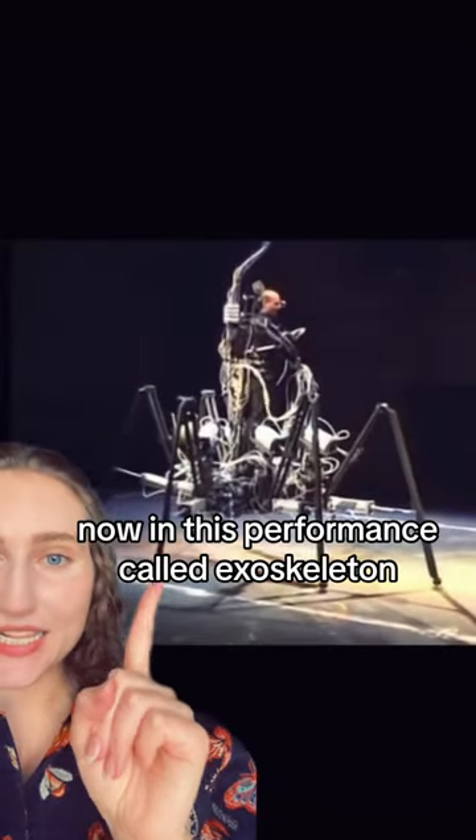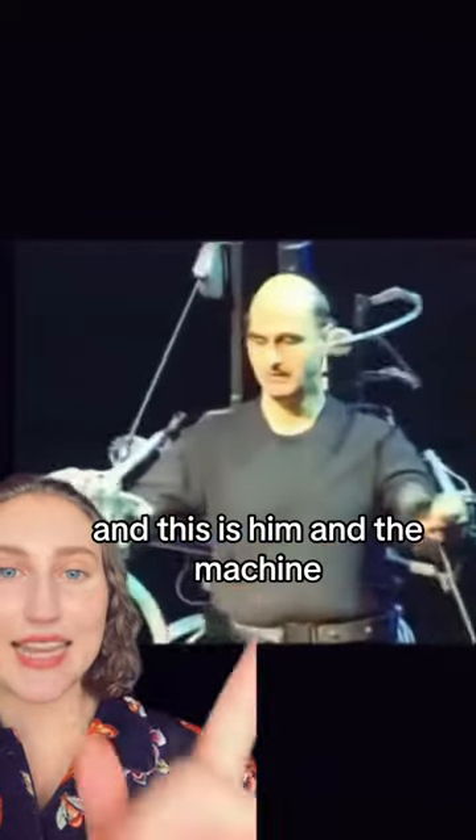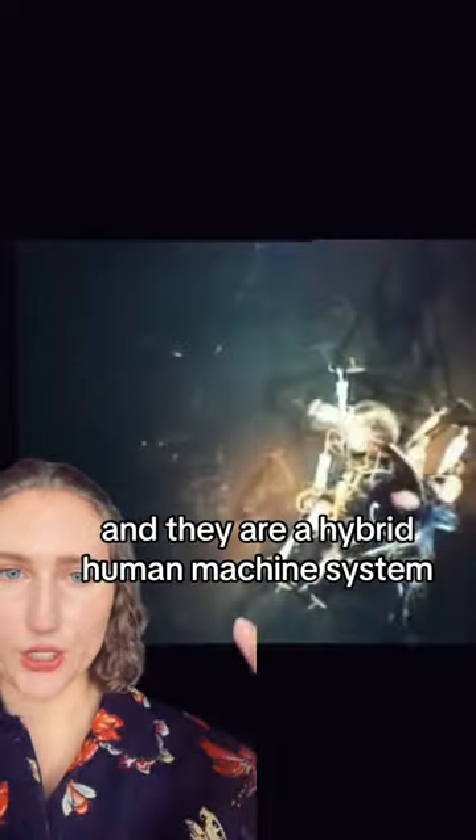In this performance called Exoskeleton, the artist is walking around with a robot, and he and the machine are a hybrid human-machine system.